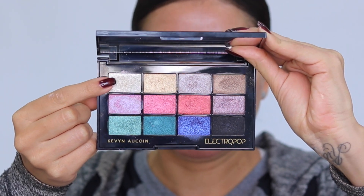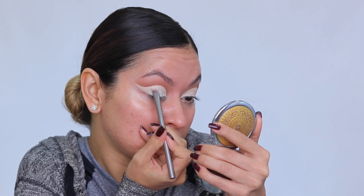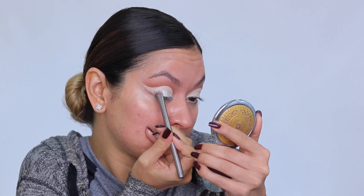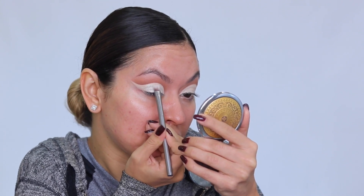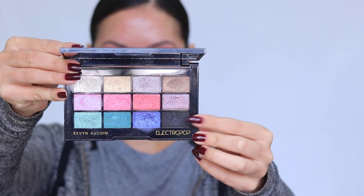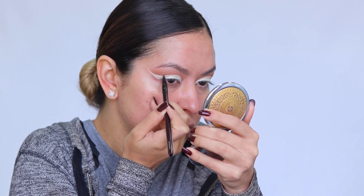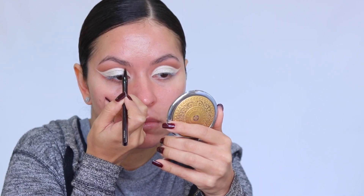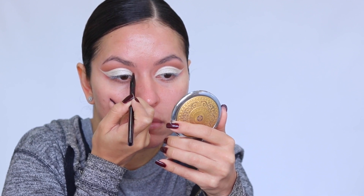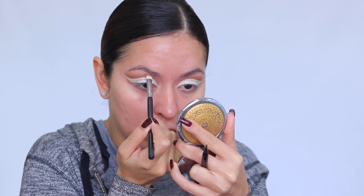Next I'm going into the Kevin Aucoin Electro Pop Eyeshadow Palette and taking a beautiful white shimmery shade, placing it on all the areas where I applied the concealer. I wet my brush to really make that white shimmer pop and look as pigmented as possible. Then I go into the black matte shade from the Electro Pop palette and, using a small detailer brush, define the crease edge, then blend back out with a bit of the contour shade.